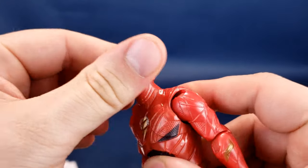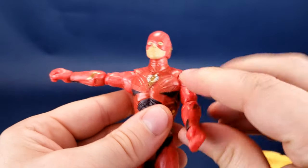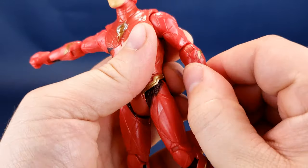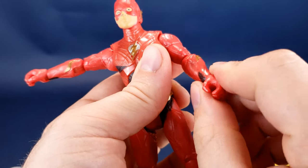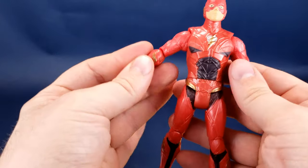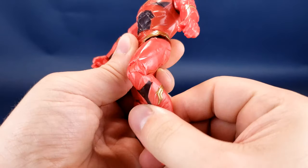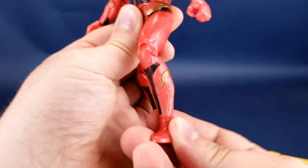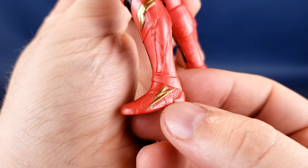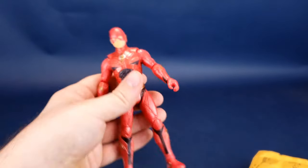He does have some articulation and posability. Head rotates all the way around, up and down. Arms hinge out. For these older figures, they're very posable. Arms rotate all the way around, he does have a bend at the elbow, you can rotate the forearm, and you can rotate the hand all the way around, and it hinges back and forth. Waist swivels. There are limitations with Hasbro or Mattel releases in that they don't have hinges allowing the legs to hinge outward, but you can still swivel them back and forth. He also has a bend in the knees and little Nike swooshes on his feet. I can go ahead and add that to my other Justice League collectibles.